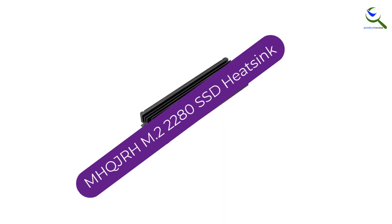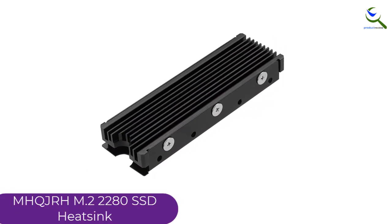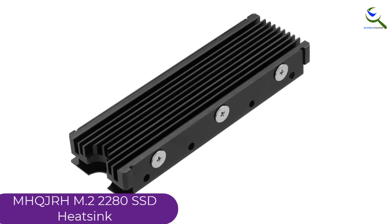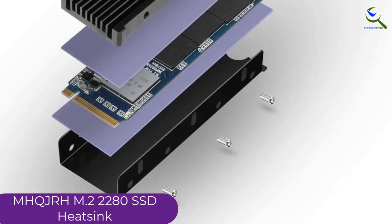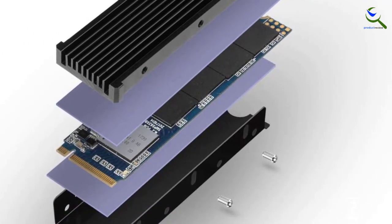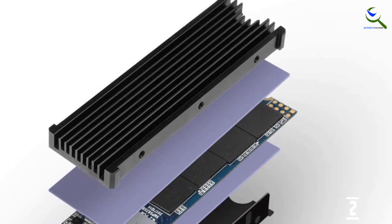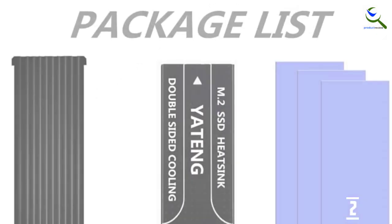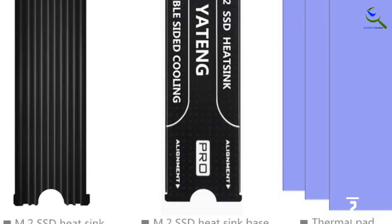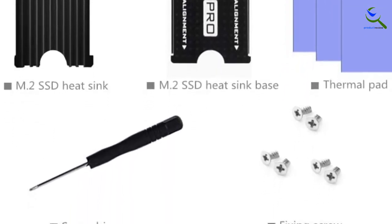At number 2, we have the MHQJRH M.2 2280 SSD heatsink. The MHQJRH M.2 2280 is the world's best low-profile SSD heatsink for PS5. This heatsink is the slimmest in profile and can fit into a thin notebook or even your PS5. With a high-quality aluminum alloy heat pipe, the 2280 provides outstanding heat dissipation performance. This heatsink comes in a black color, which is very stylish and eye-catching. For conductivity, it comes with an aluminum base with high heat conductivity and also has an integrated fan inside to provide efficient cooling for the M.2 SSD.